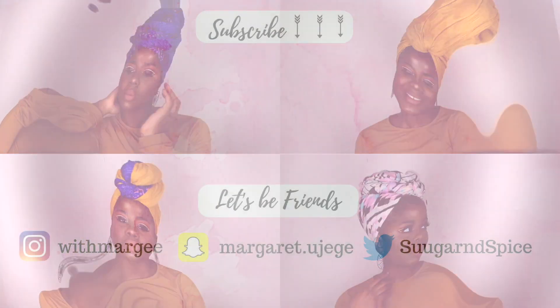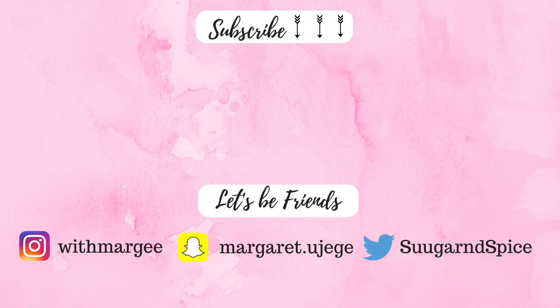That's it for this video guys. Thank you for watching. Click my face to subscribe or click the two videos to watch them. Bye!